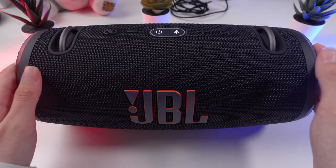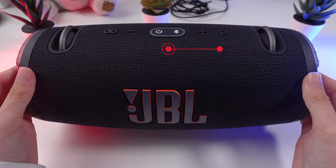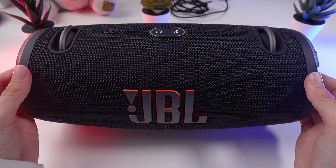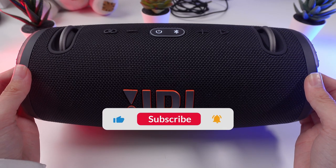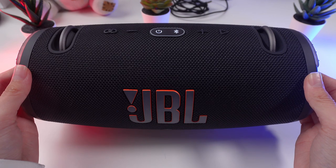Thanks for watching. You will find more tips for your speaker in the playlist. If you enjoyed this video, hit subscribe so our channel pops up first when you search for solutions. See you next time!